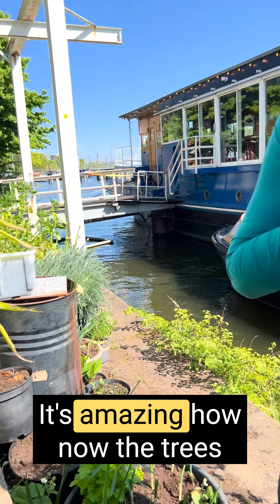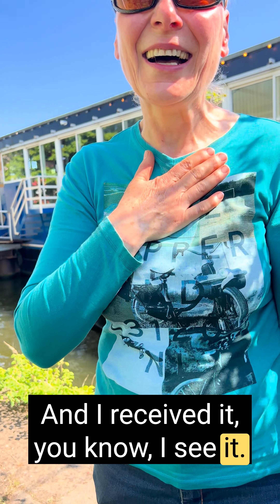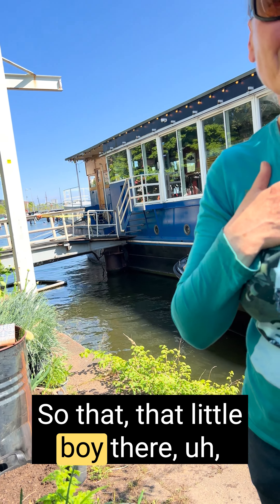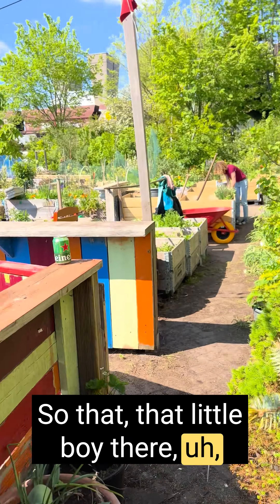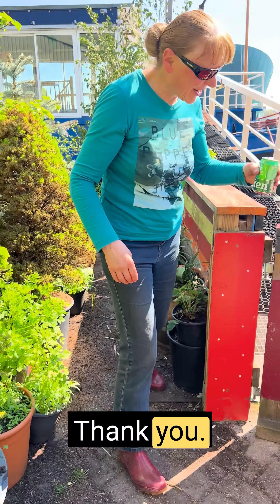Your story touched me a lot. It's amazing how now the trees are expressing themselves and transferring the energy — I receive it, I see it. So that little boy there, that answers my questions very much. Thank you so much. Thank you.